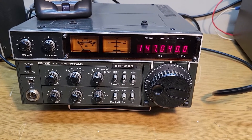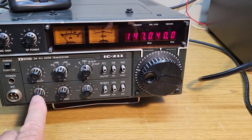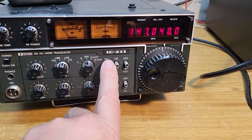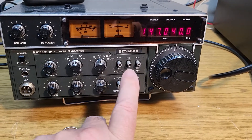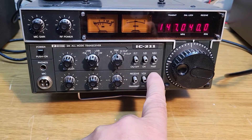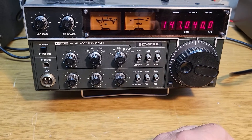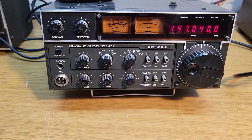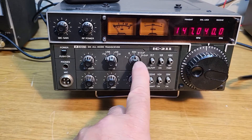Just a real brief overview: there's your AF gain — volume control basically. RF gain has an RIT; if you need to use that, you just press it down once and the little light lights up, press it again and it goes away. Noise blanker, AGC, there's your display dimmer. It's got a VOX unit also built in. There's your send/receive switch and your selections for VFO A and B.